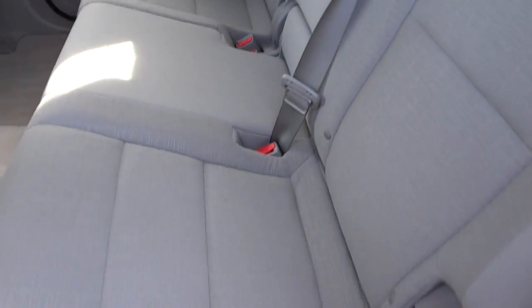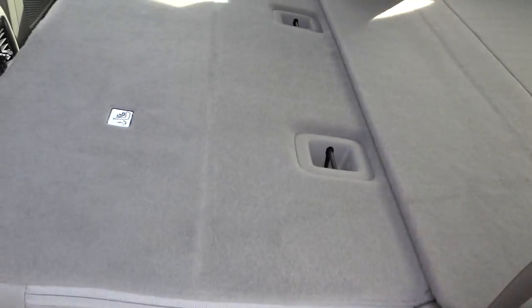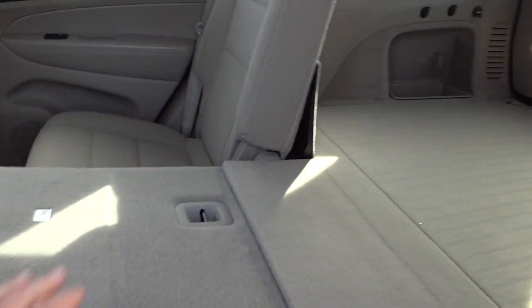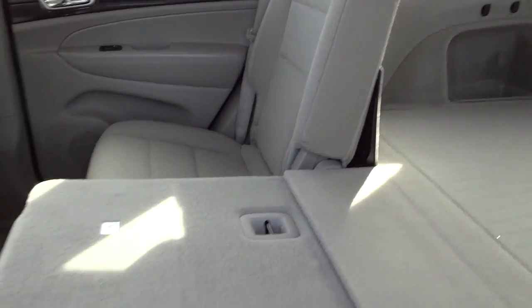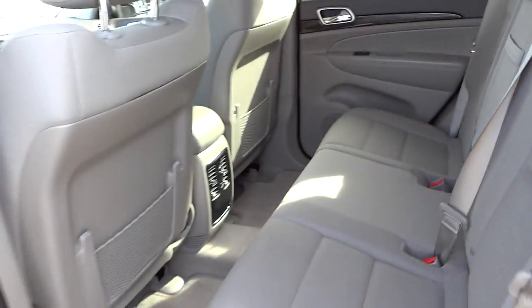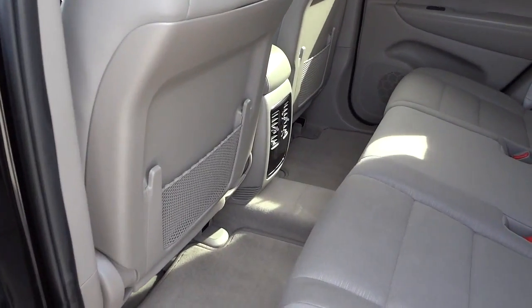I'm going to go ahead and fold down the seats to show you that you can still have a passenger on one side while expanding your cargo capacity on the other. There's also a pretty good amount of leg room in the back seat.